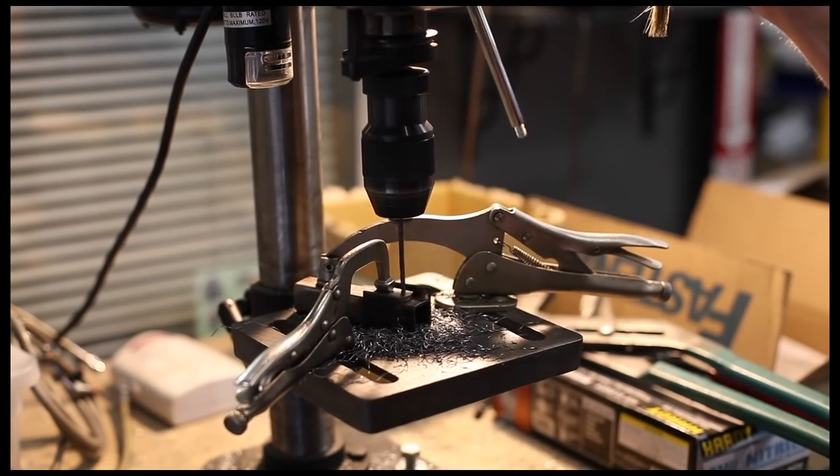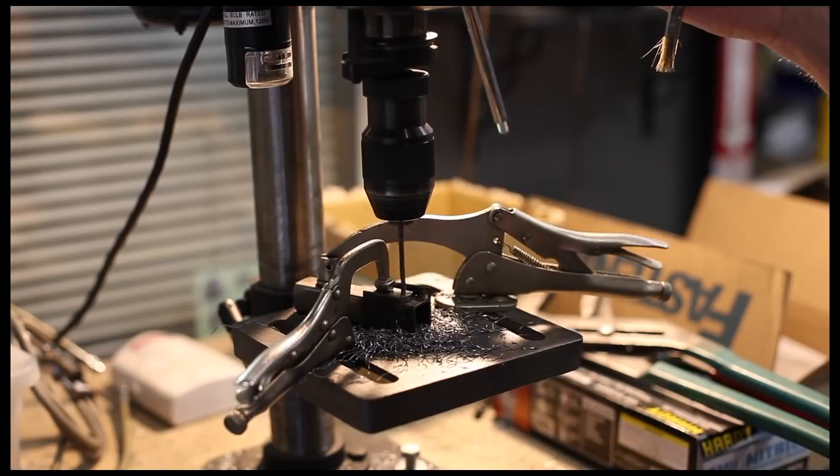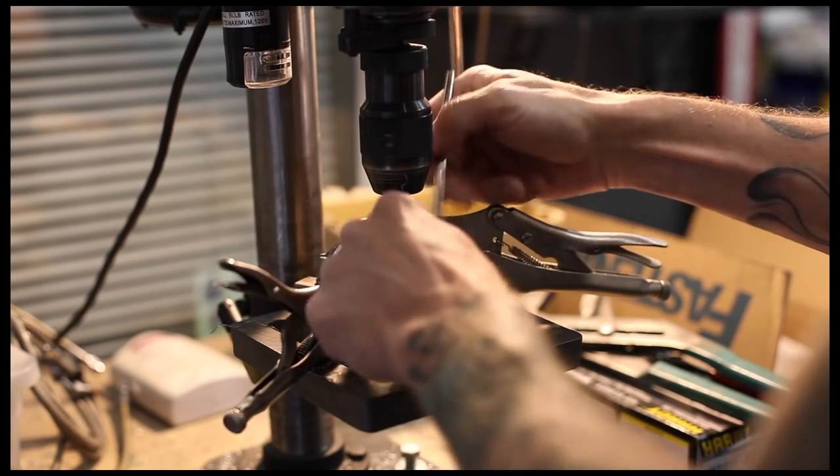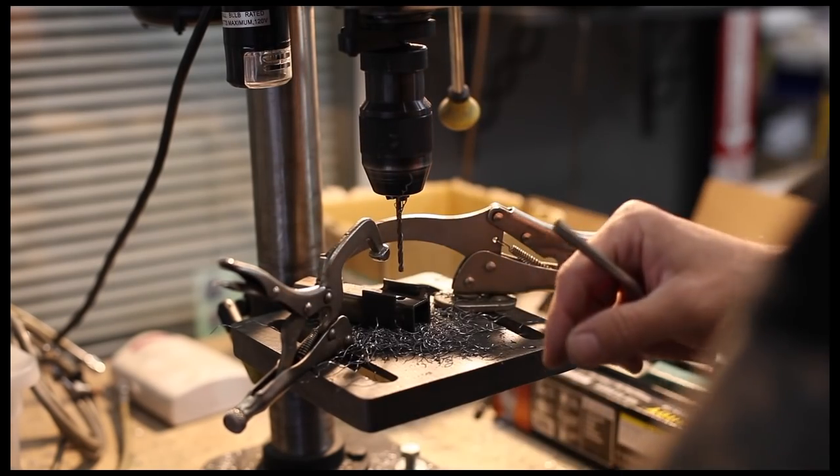Six of these per seat for most seats anyway. There are a couple of seats that only take four, and some seats use completely different mounts, but most of the universal seats are very similar.